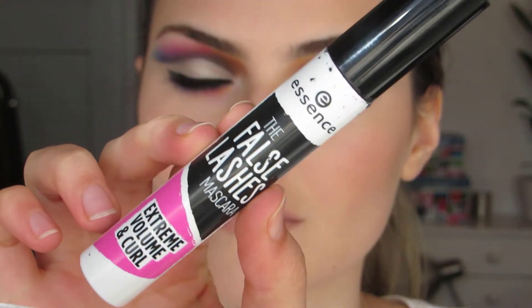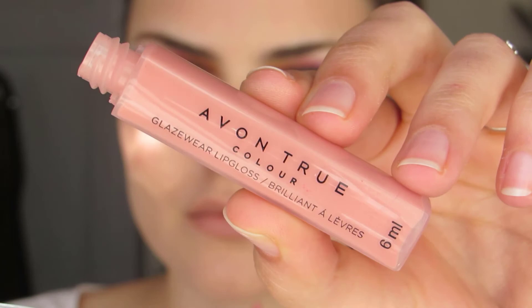For mascara, I use the Essence False Lashes Mascara, and then for lips, I use the Creative Glamour Nude Lip Liner and a Lip Gloss from Avon. I use this a lot but I love it because it's so glossy.